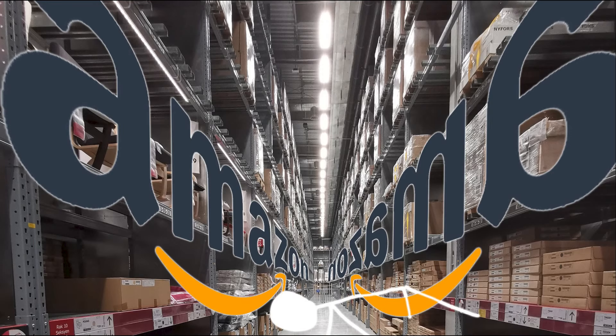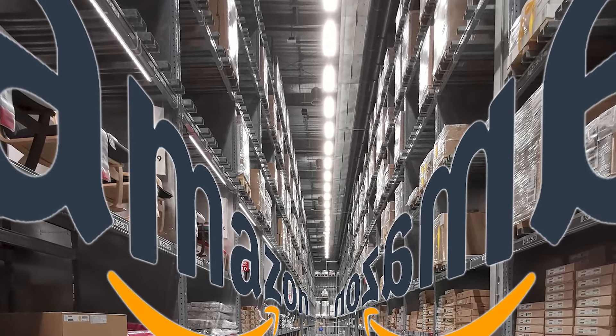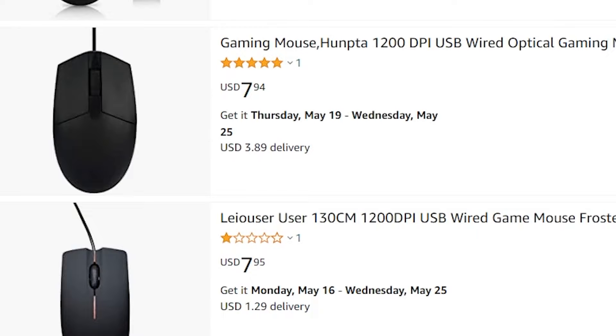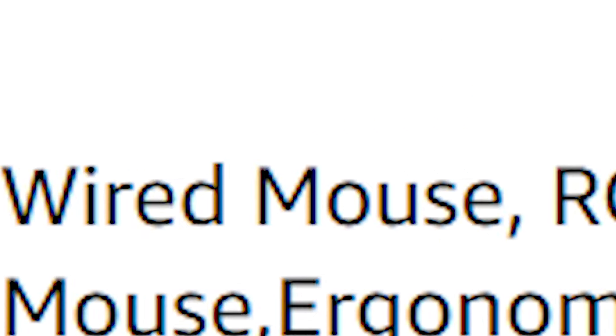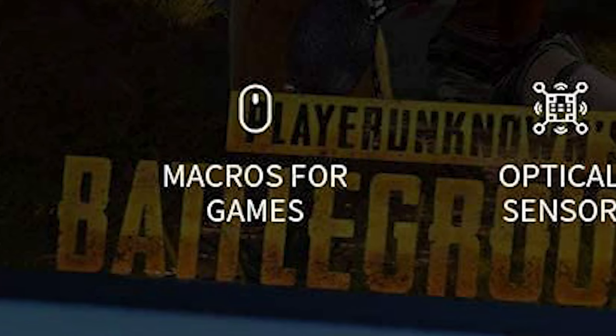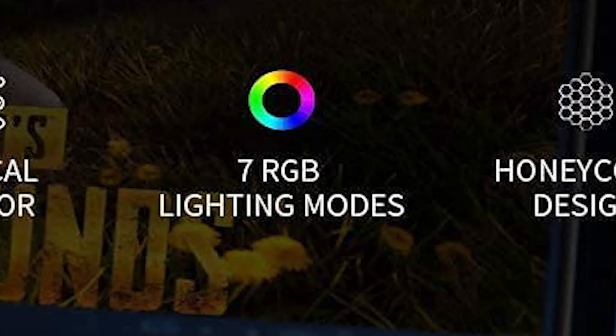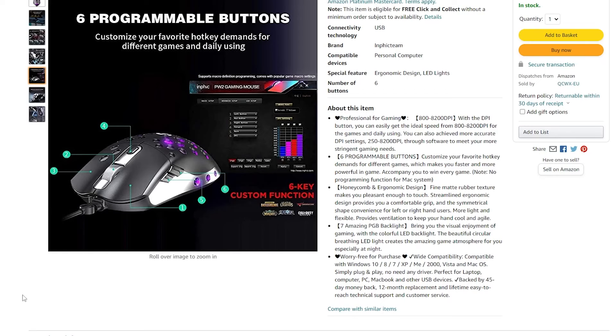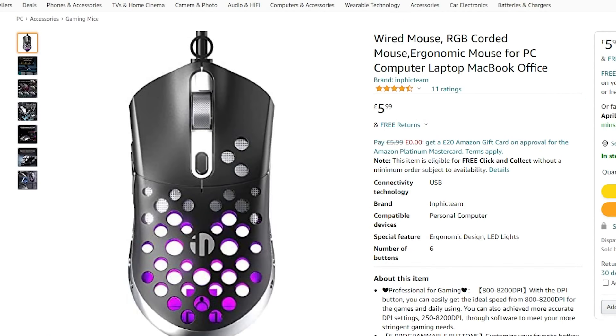I've searched high and low through the shelves of Amazon to find the best gaming mouse that's also cheap. But there is a rule: if it doesn't say it's a gaming mouse, it doesn't qualify. Today's contender is the Wired Mouse RGB IN80 Professional Gaming Mouse. It's got macros for games, optical sensor, 7 RGB lighting modes, honeycomb design, born for eSport. So this isn't just a gaming mouse — this is a gaming mouse that has been born to play eSports. I feel like this ticks a number of boxes, but I won't find out sitting here looking at the Amazon page. I need to purchase this thing.